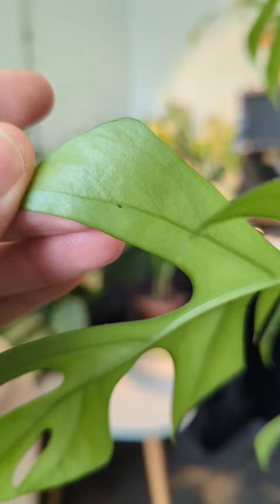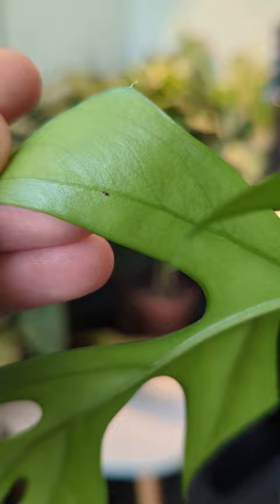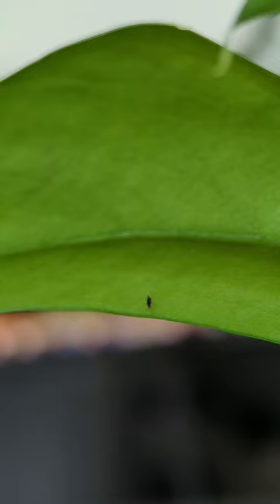This little guy right here I eventually found on the underside of the leaf — this is an adult thrip. A lot of times they can come in with fresh produce or fruit, or they can even blow in through your windows and doors.